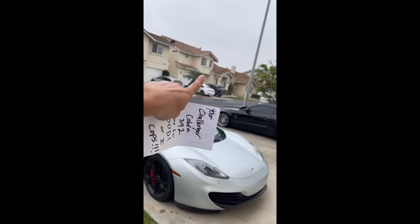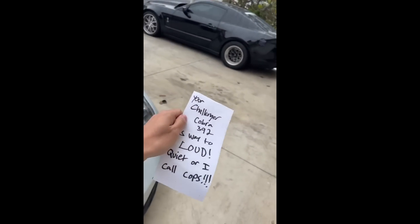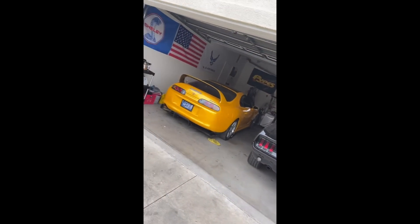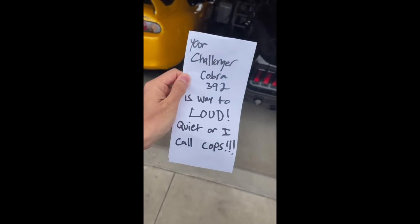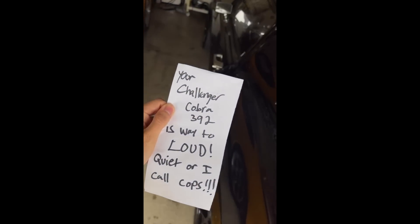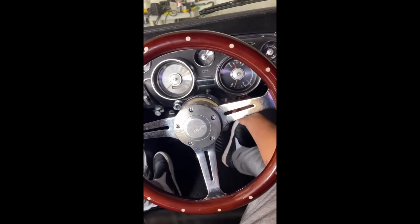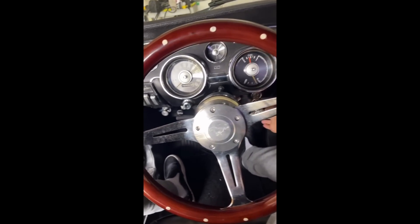One of our neighbors across the street left a note on our door last night saying the car's too loud — it wakes up her baby. So if we start it again in the morning, she's going to call the cops on us. And guess what we're going to do? We're going to start it at 7am in the morning. Good morning, neighbor!